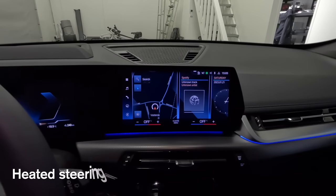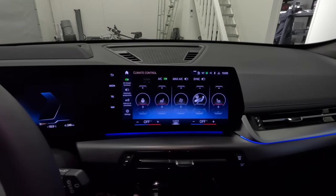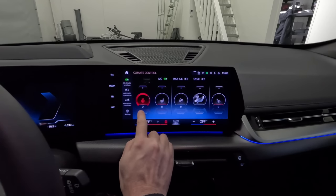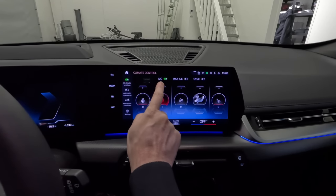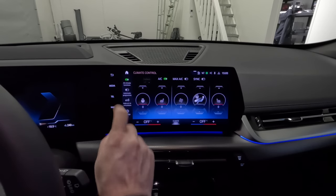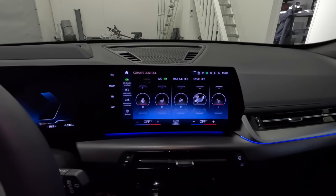I also have the heated steering wheel, and the heated seats are standard in Sweden but maybe not in other countries. I can set the level of the steering wheel heating in several different levels, and the same for the seats. When set to automatic, it can also adjust automatically depending on the outside temperature or the temperature inside the car.